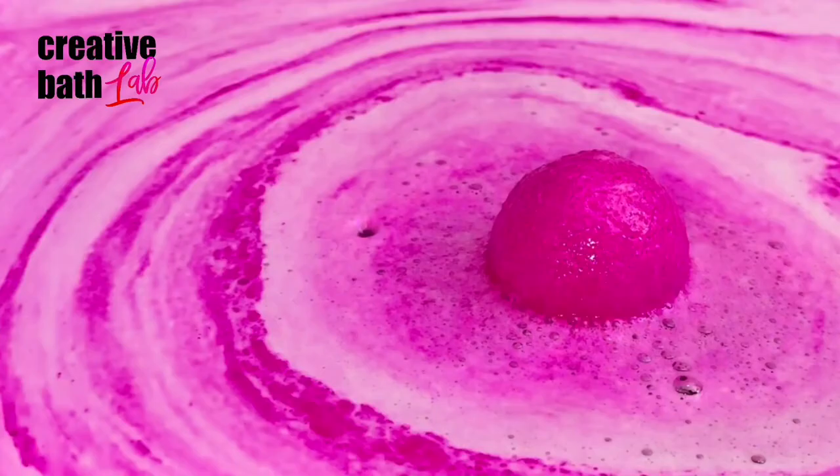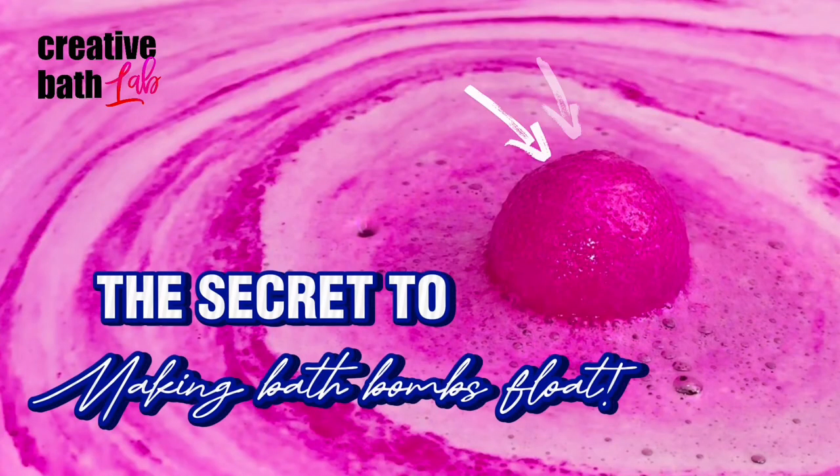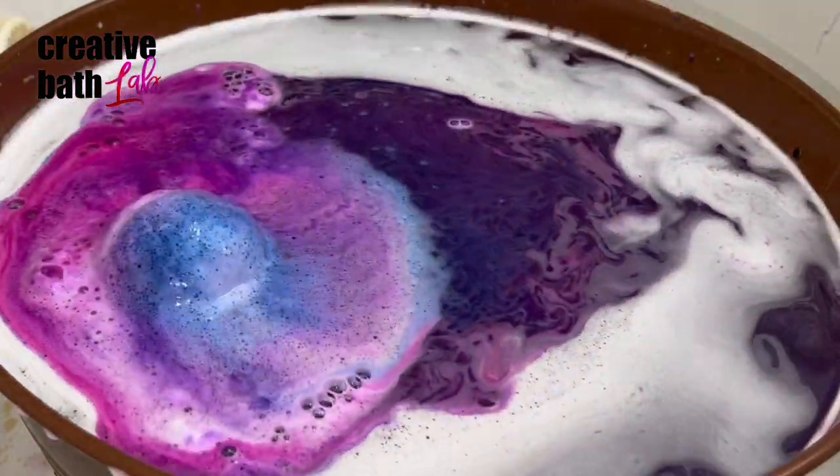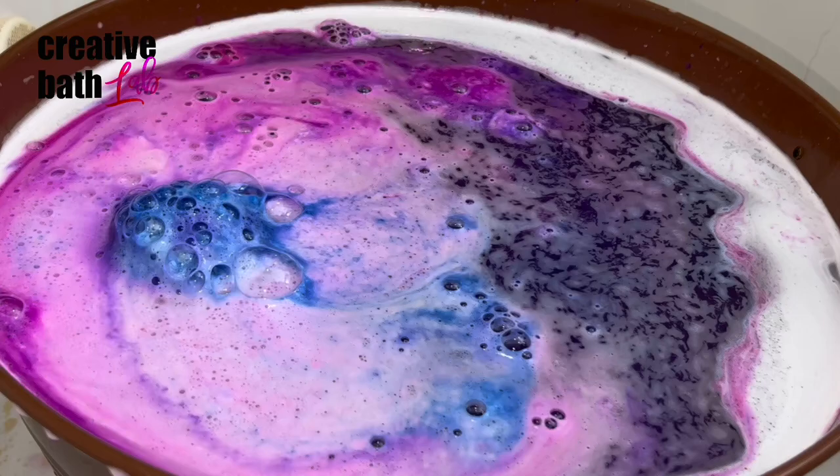What's up everyone, my name is Dora, welcome to my channel. Today I'm giving you the secret to making bath bombs float.